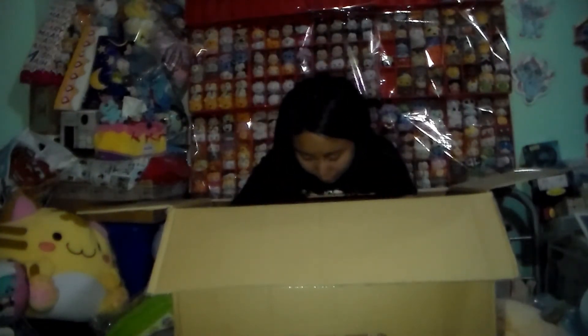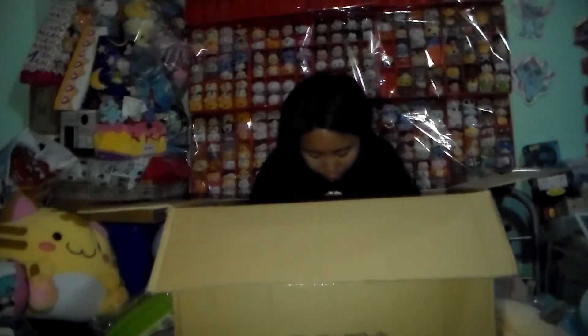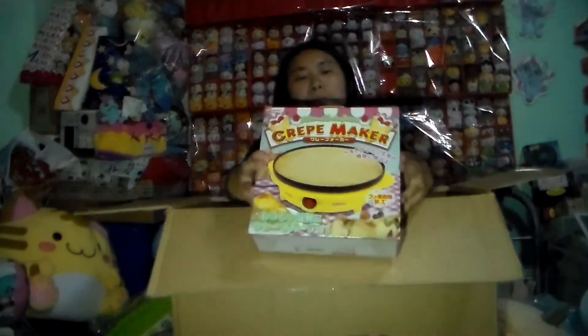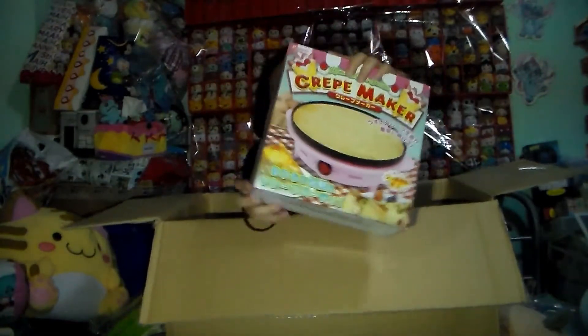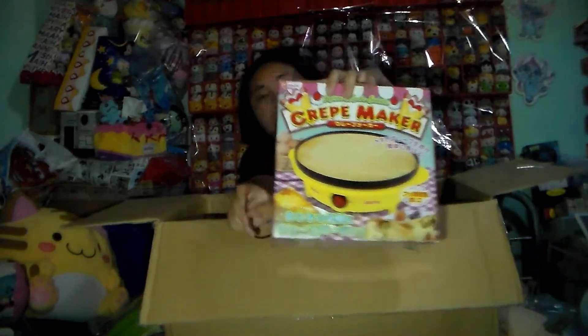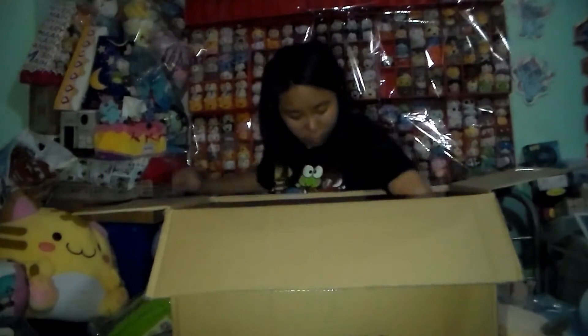And then, what is this? The next one we have got — we got the Crate Maker. This is the yellow one. They have pink and yellow but we only got the yellow one. It wasn't that hard though — it was kind of easy.